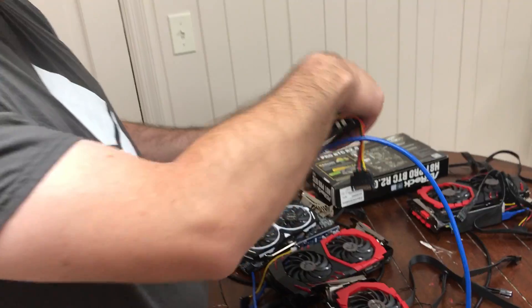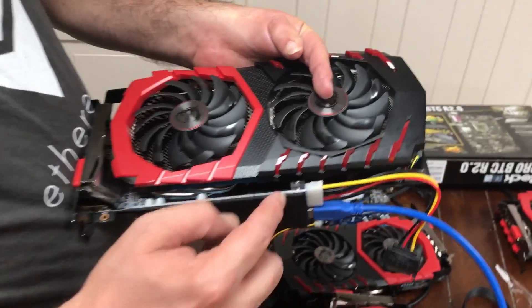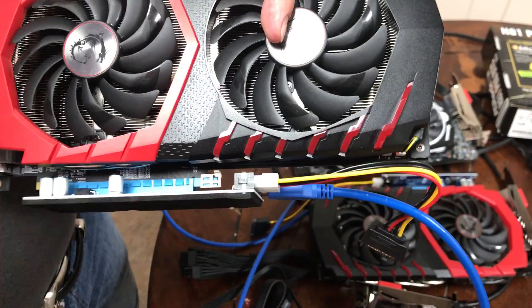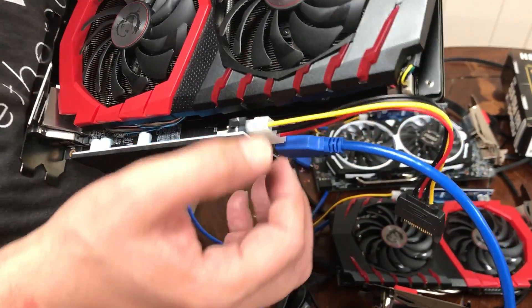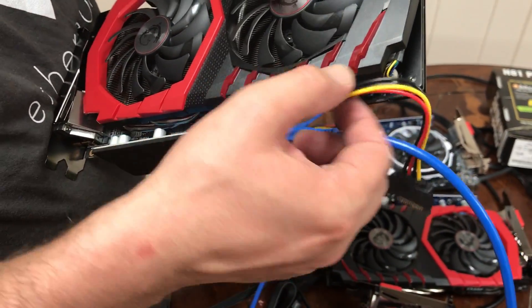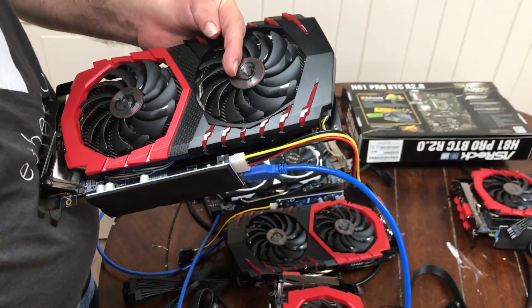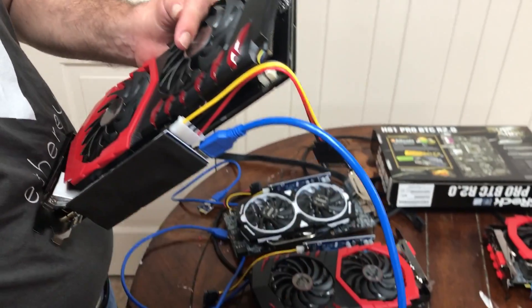I did a separate video on the GPU risers here, the PCIe risers. You can find these in the link — they come in 10 packs. You just plug that in. These pieces come with it. This is your SATA cable, or SATA, however you want to say it. The USB goes into that end.